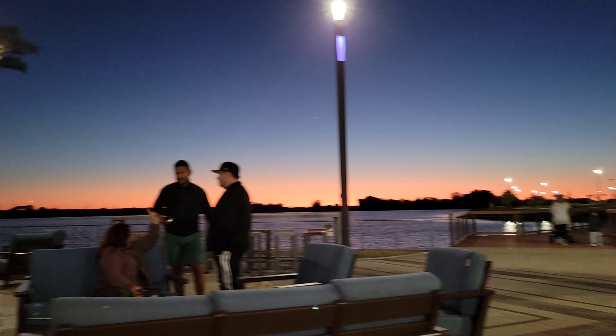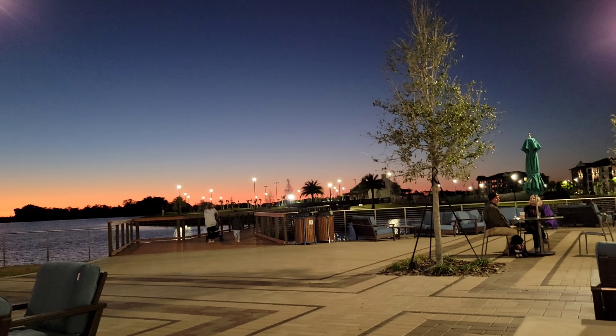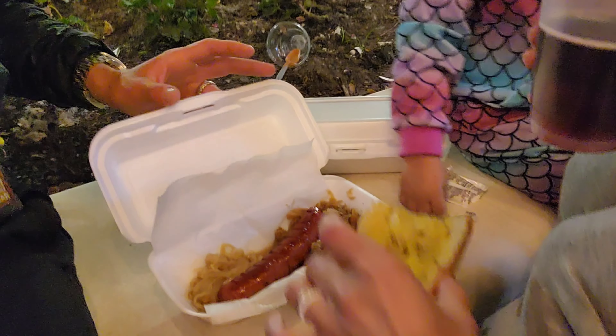J-Fam food review! Oh my god, wait a second, turn the camera. This is what we're looking at right now. The camera doesn't do it justice. Polish food here.